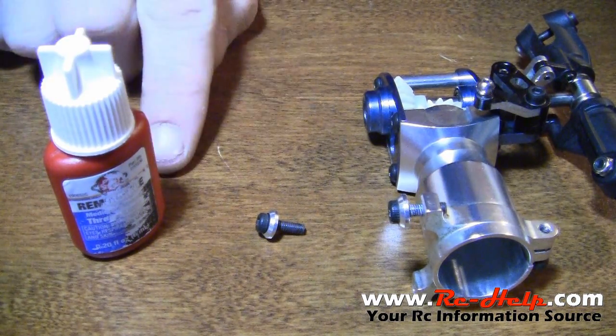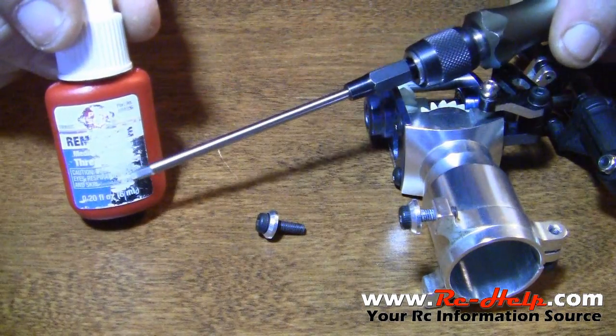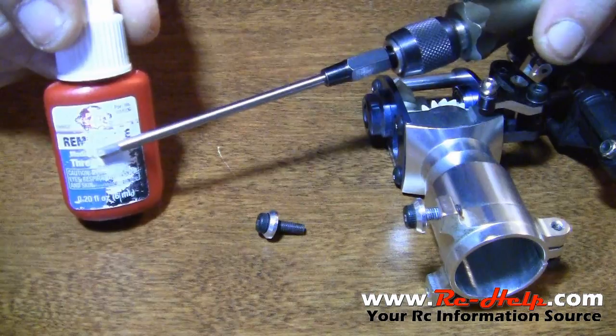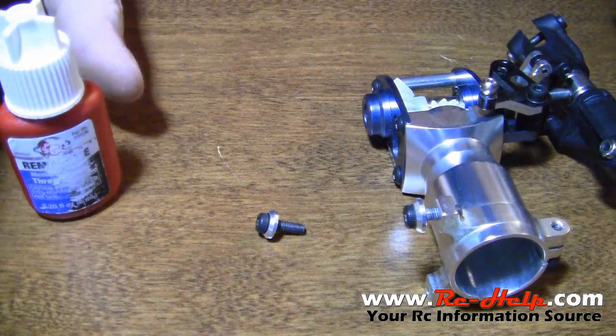As you can see here, we've got our thread lock, we've got our bolt, and we've got the old tail block off the 600. You have to remember, only get the medium blue thread lock. You should never ever use red thread lock. Even though it's in a red bottle, this is actually blue thread lock.